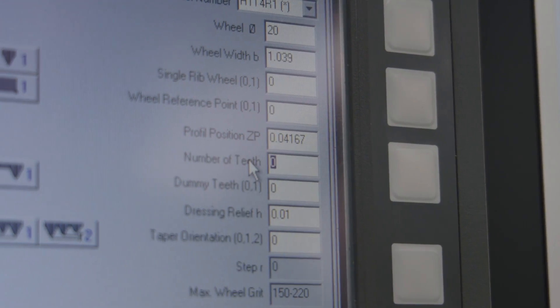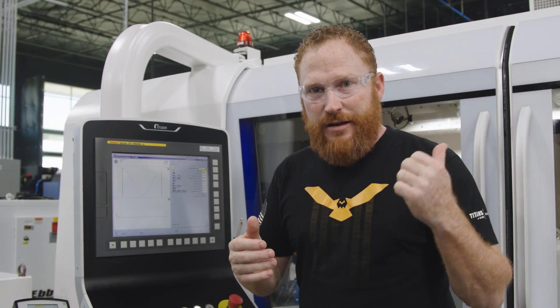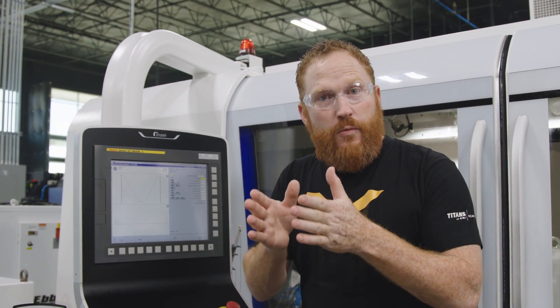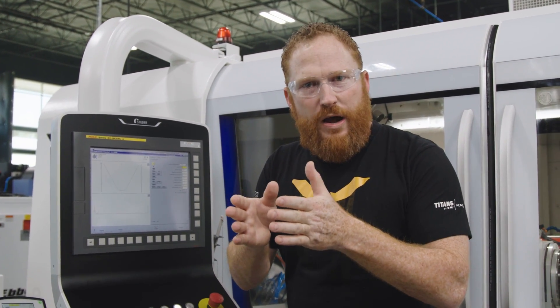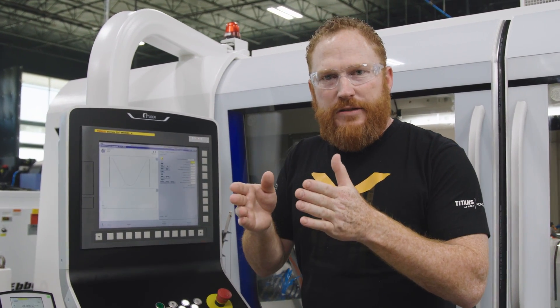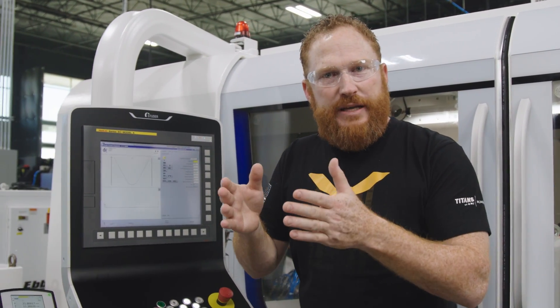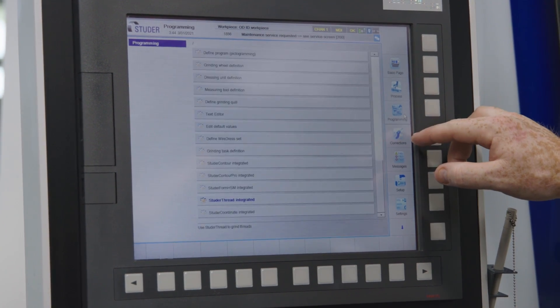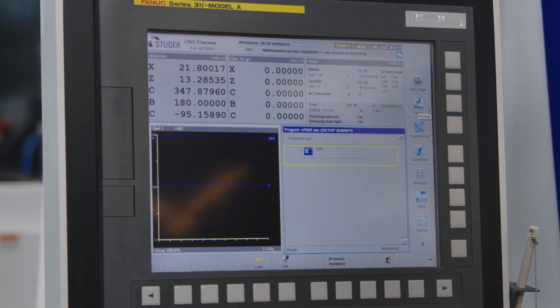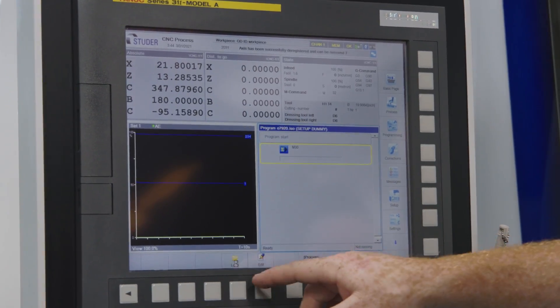Now typically on a turning insert on a lathe machine you would have one edge creating the entire thread. Since we have a wheel that's about an inch, inch and a quarter wide, we can create a multiple-ribbed wheel with multiple cutting edges to help us create our profile a little bit easier. Now that we've defined the geometry we want on our wheel, we're going to generate the subroutine that's going to actually cut the profile on that wheel.